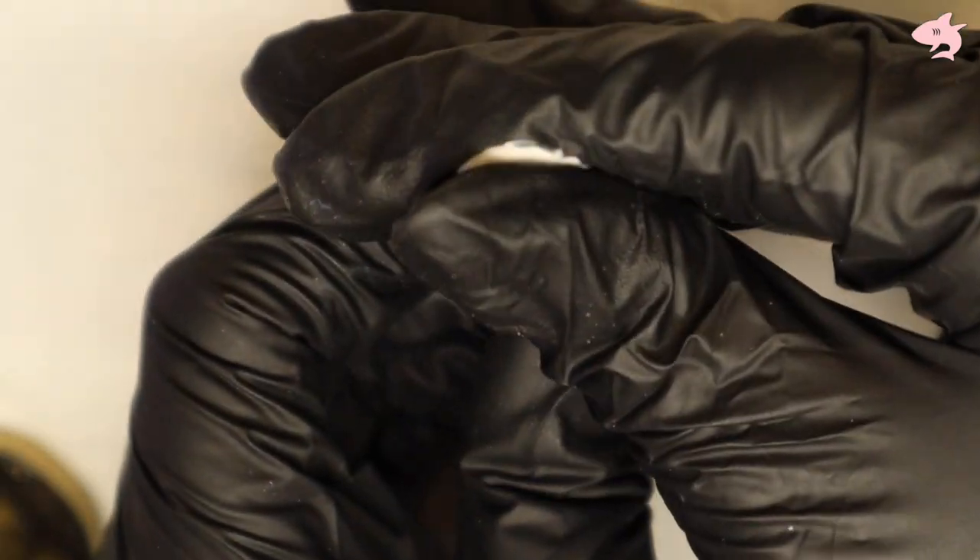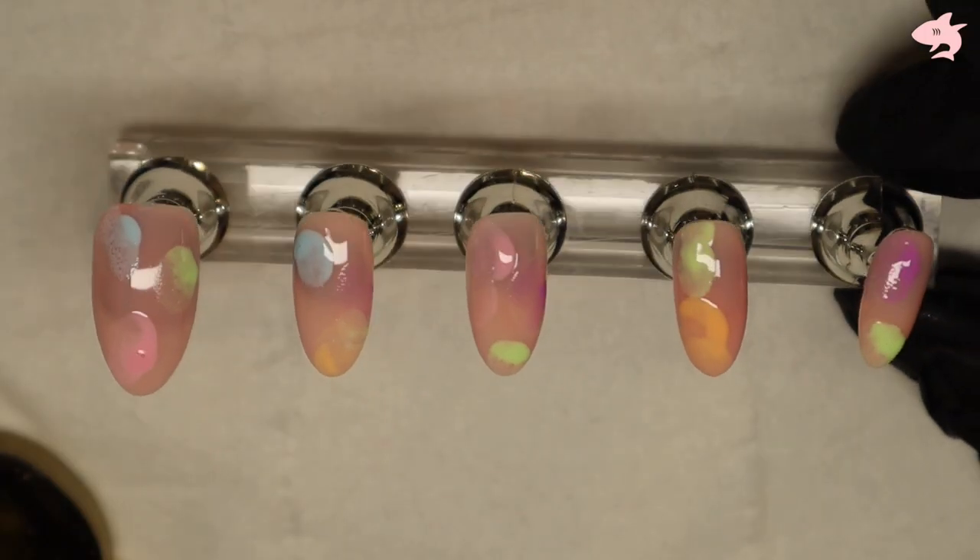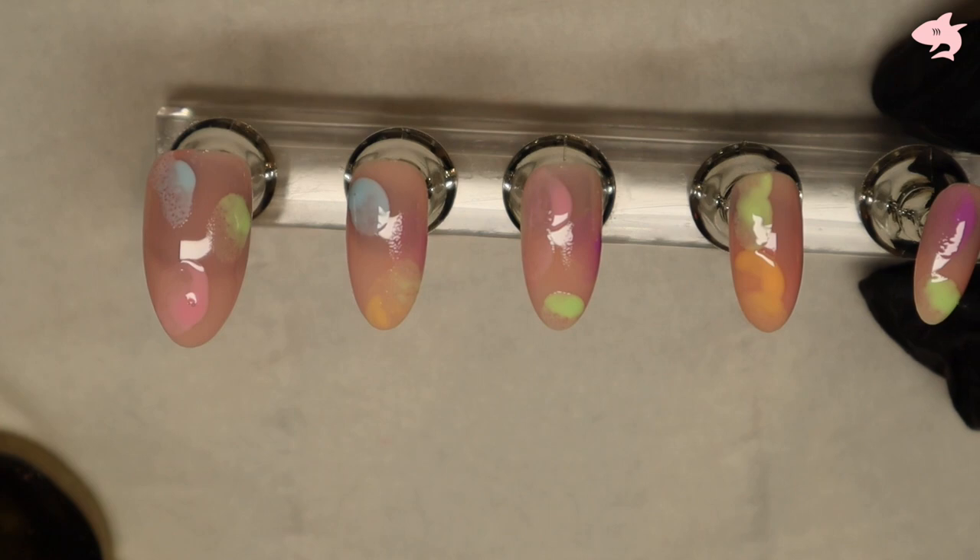Briefly clean your sponge — just dab it as much as you can until all the color comes out. I use acetone briefly to clean my sponge, then dab it several times on the paper until it looks cleaner. There's nothing worse than having the old color still on there — it's like not cleaning your brush. So now I'm excited for this one because this is where it gets super fun.